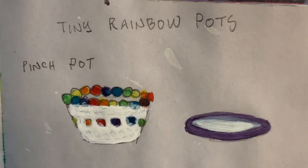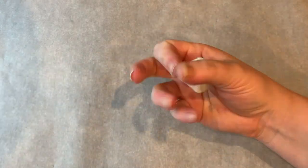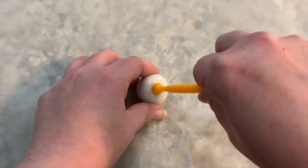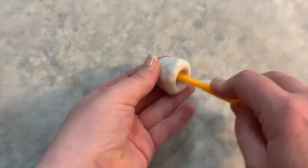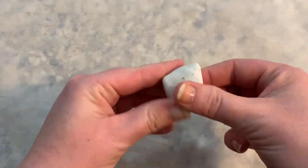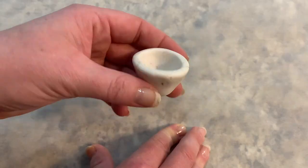Time to make my pinch pot. Polymer clay needs to be conditioned before use. The easiest way to do this is to squeeze, knead, and rub it with your fingers and hands until it is soft and pliable. After making a ball, I used a round tool to push down into the clay, then used my fingers to push up around the edges slowly on all sides. You could also use a pen top, pencil eraser, or your finger for this step.